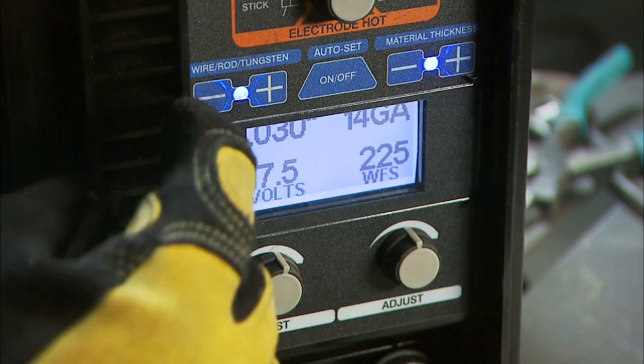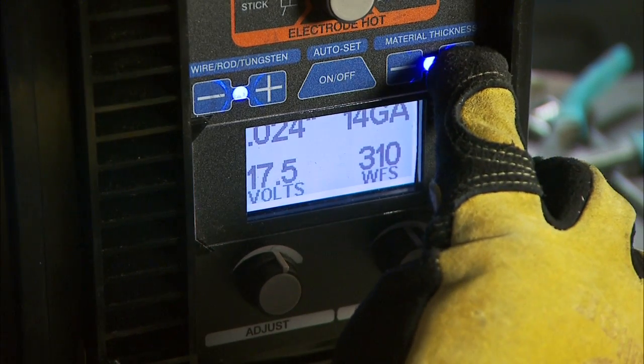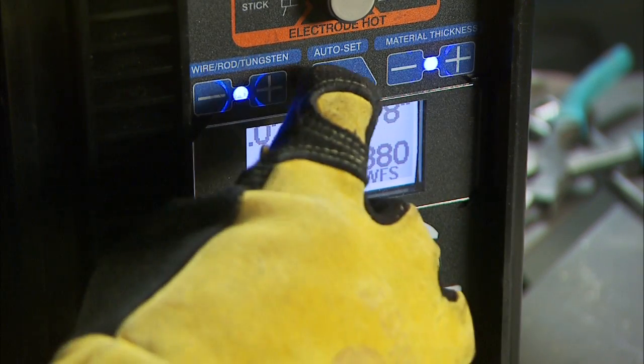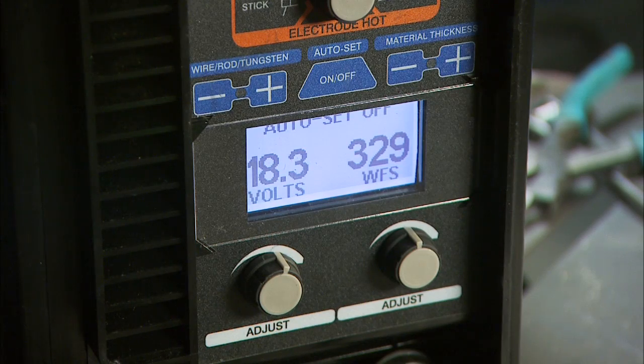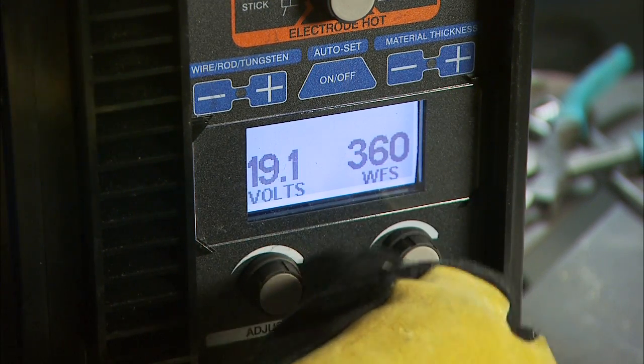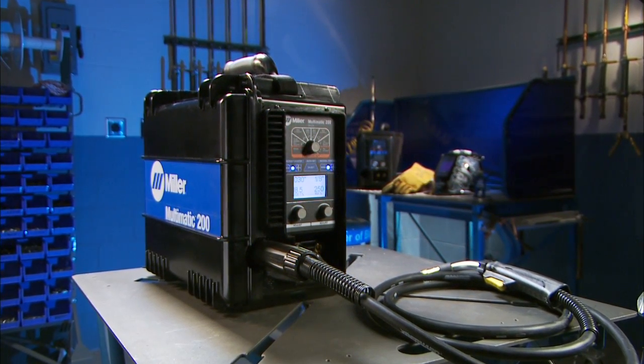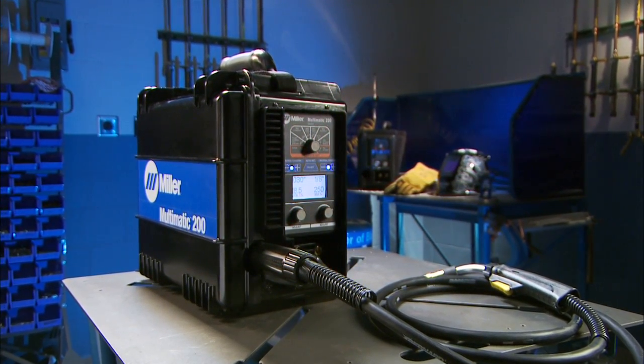Finally, select the wire diameter and material thickness if you're using the Auto Set Elite feature, or voltage and wire feed speed if you're using the manual mode to dial in your welding parameters. Setting up the Multimatic 200 to weld steel with flux-core wire is as easy as that.